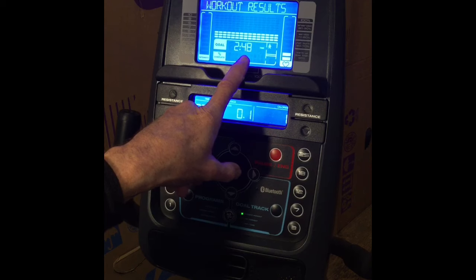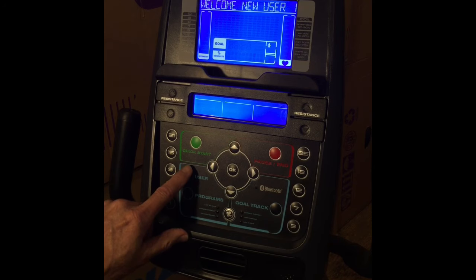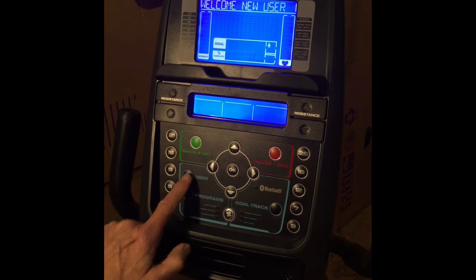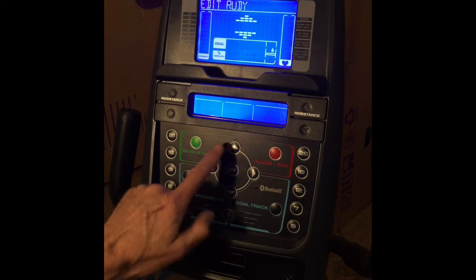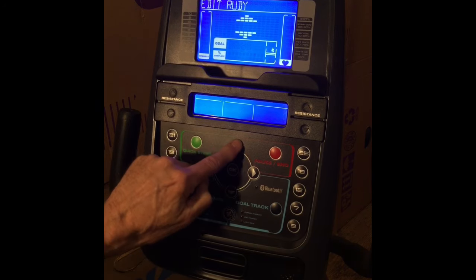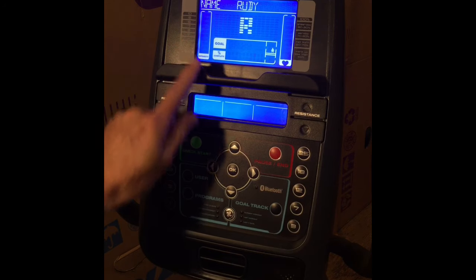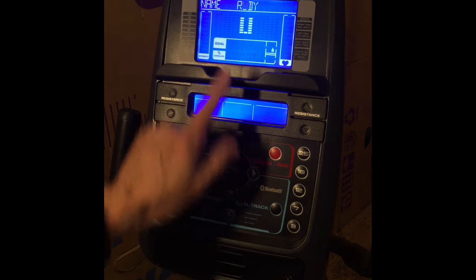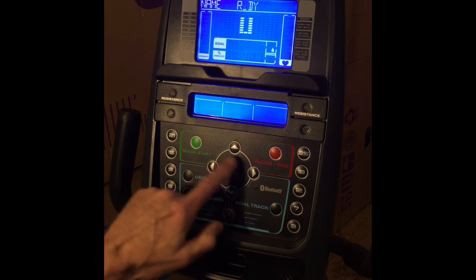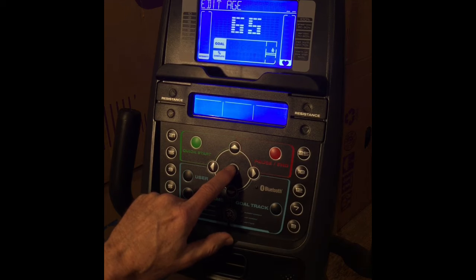This allows you time to resume pedaling and slowly get your heart rate back down to normal. To see results based on your personal profile, push the user button — each press will change users, up to four different people. Choose the user you want and push OK. With the up and down arrows you can choose between edit and reset. Choose edit and hit OK. Your name will show up; use the up and down buttons to select the first letter of your name, and use the right arrow to move to the next letter. Continue until you are done and hit OK. You can then do the same for age.